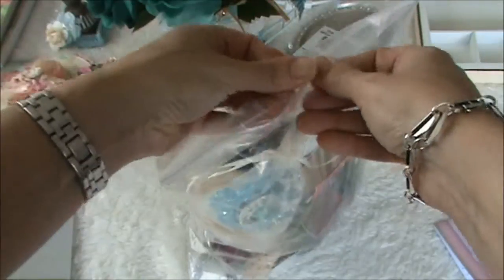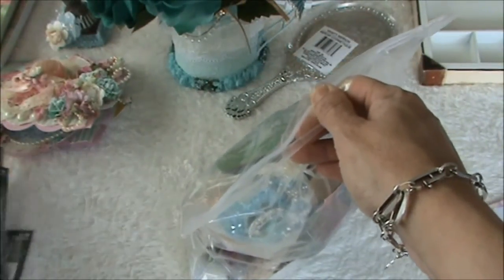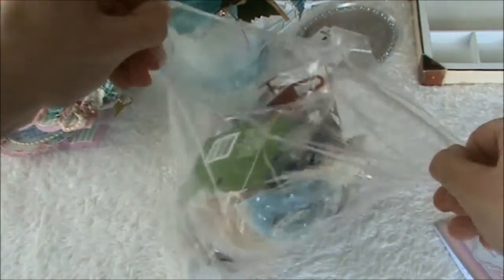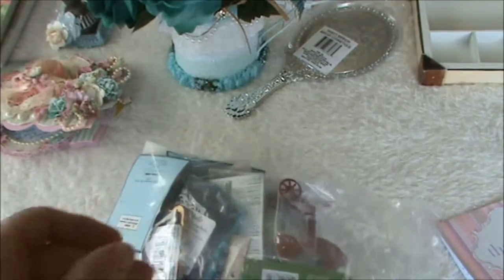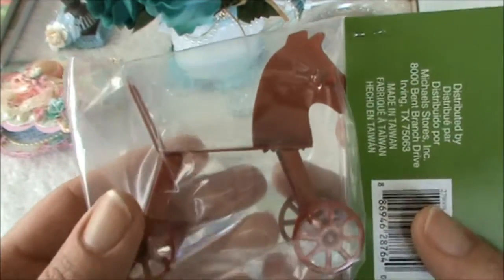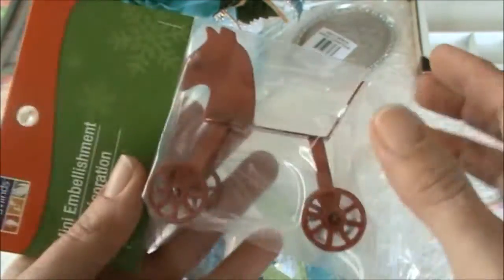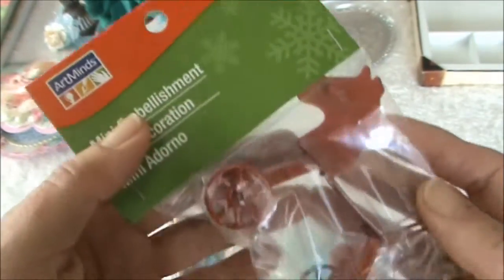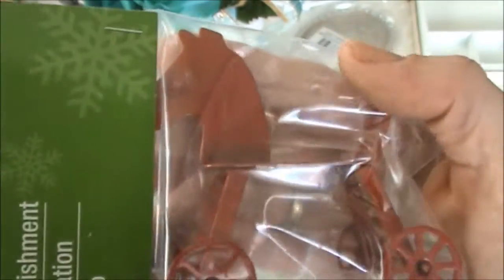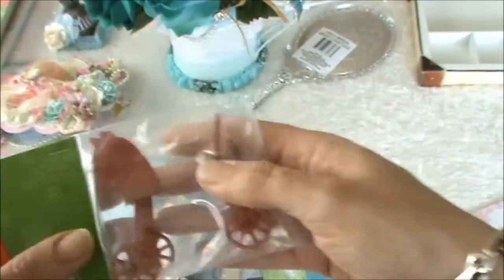I'm going to open this one right now - you really spoiled me Rina, I don't know what to say. I absolutely love this horse! I'm going to alter this one, paint it and maybe use it on a configuration box. Thank you so much Rina.